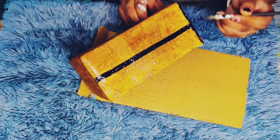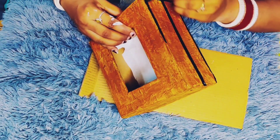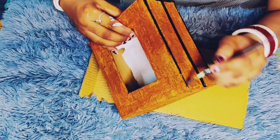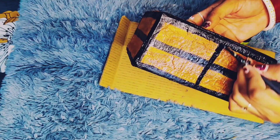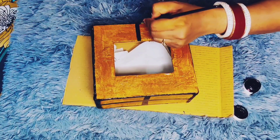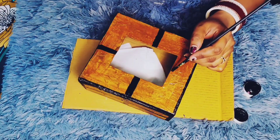I will make the wooden tissue box. I have cut lines here and tried to shape it. Just a little bit more, and our tissue box is ready.